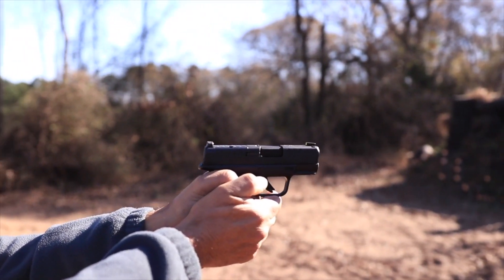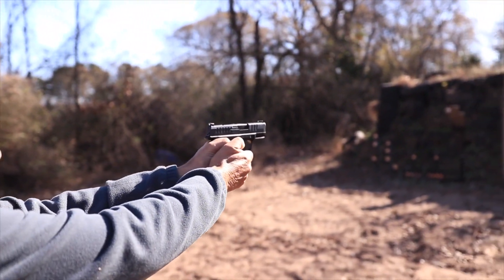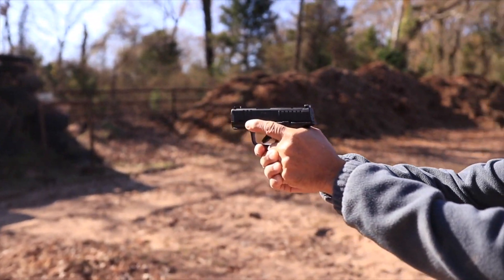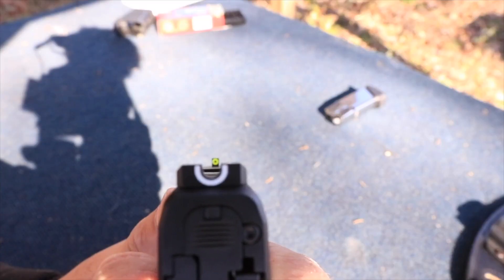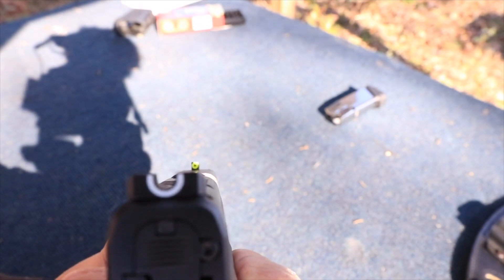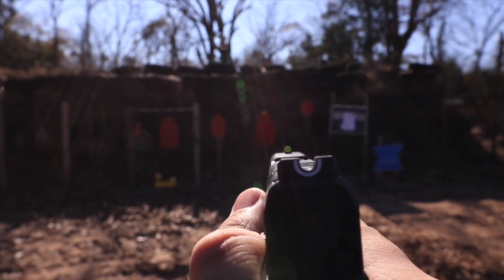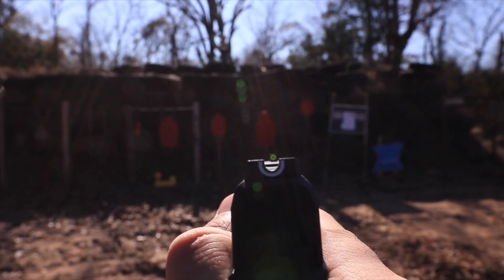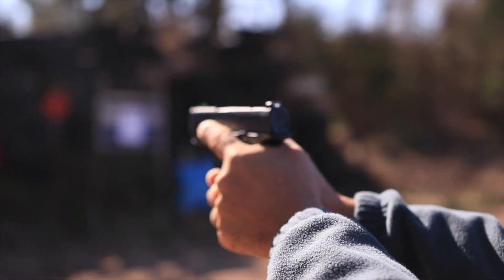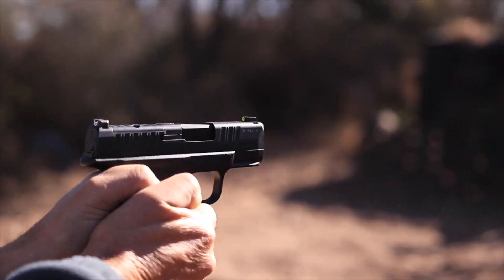The weight is 18.3 ounces with a flush mag and 18.6 with the extended mag. The finish is a Melonite steel black finish — a very hard finish — with polymer for the grip itself. The sights are Ameriglo Pro Glo Tritium luminescent front with a white outline U-notch on the back. These are probably my favorite sights I've ever used on a small pistol because you can very quickly acquire your target.